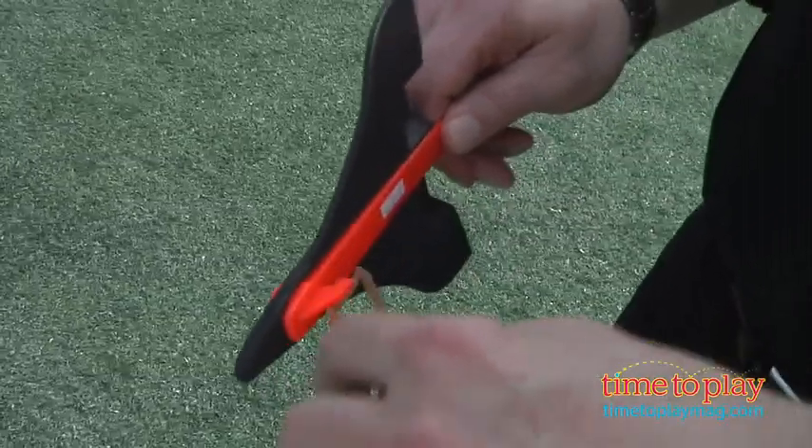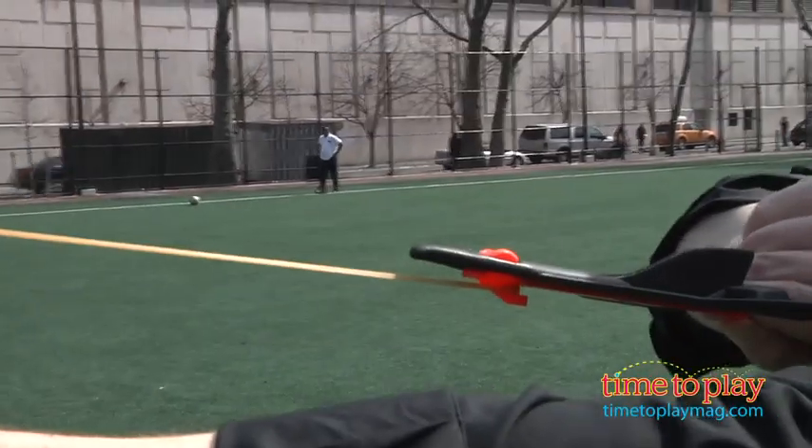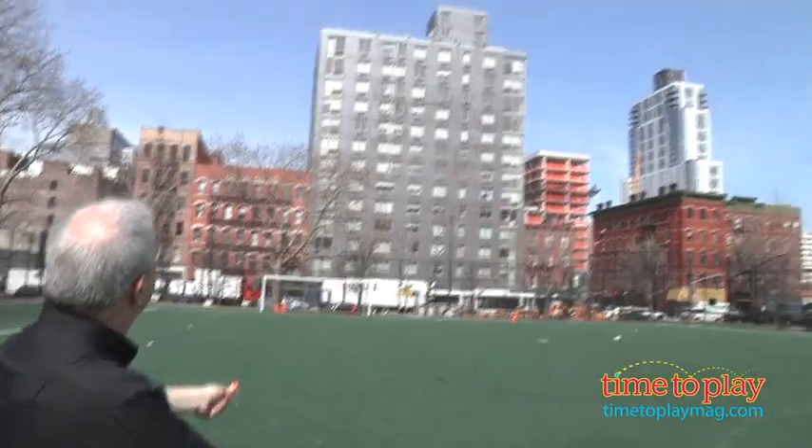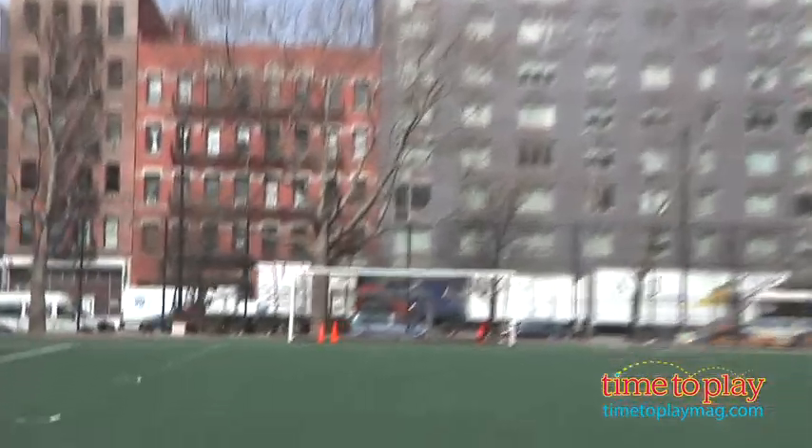Very simple — pop in the glider and let it fly, and it actually flies really well. As so often happens, sometimes the simpler toys just perform better. Pull it back, let it fly, and it whistles as it goes.